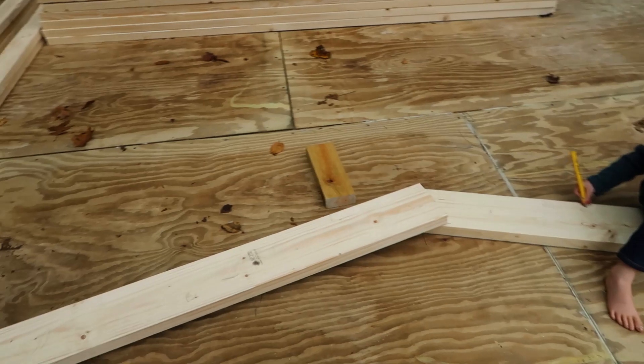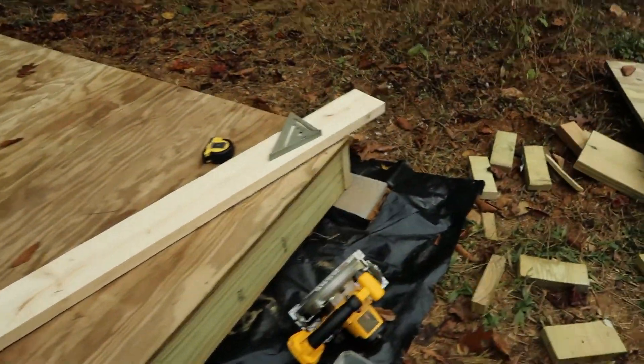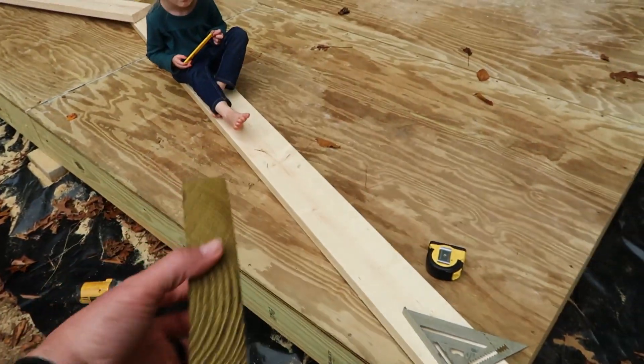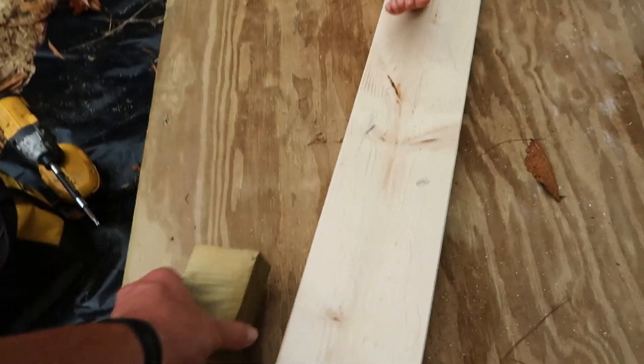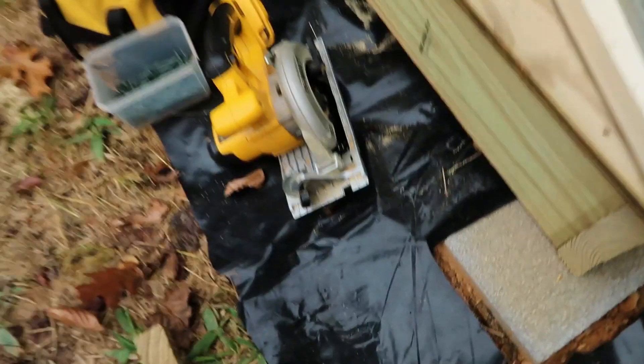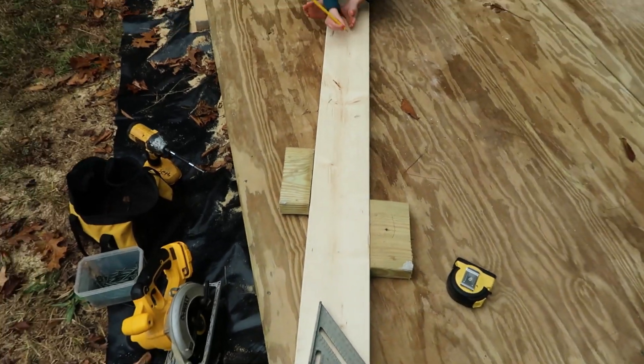What I want to do is put out some blocks that will allow this setup to be consistent with each one. Blocks are scrap pieces of wood that will be drilled into the base here to maintain this shape, so I can do a couple of these along here and it will keep these boards in position.